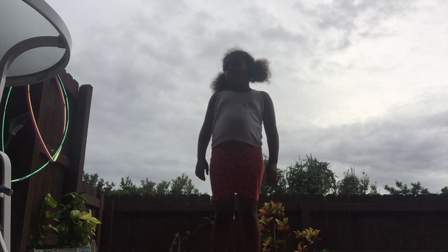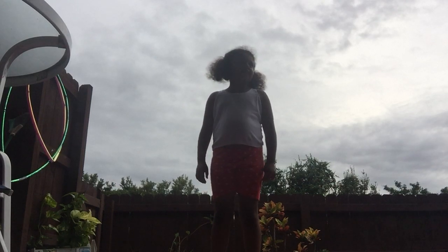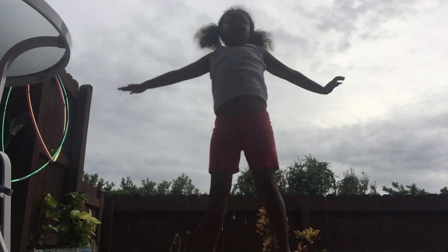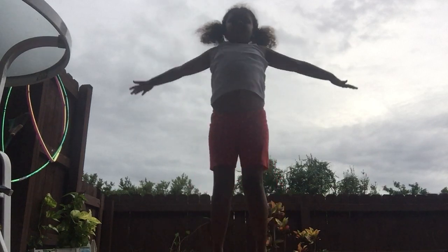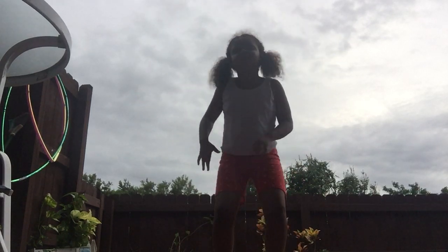Now let's do jumping jacks. Ready? Go! Okay, we're done.